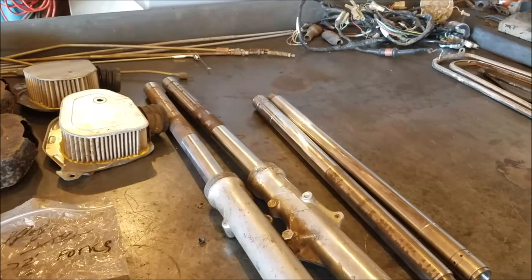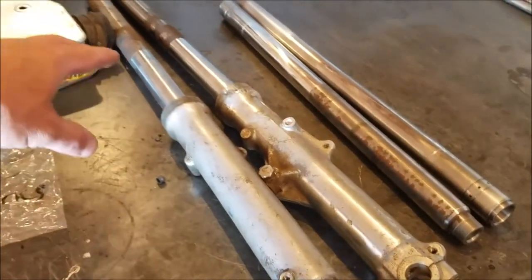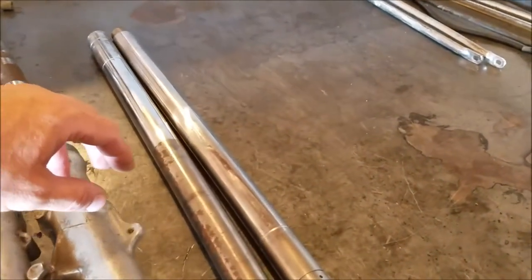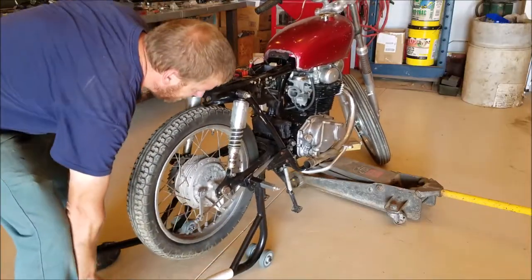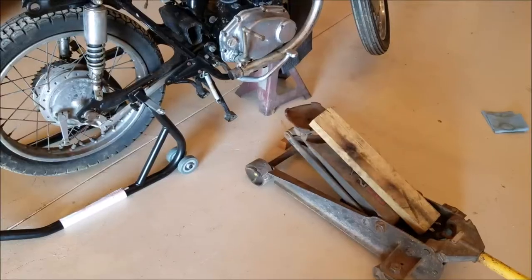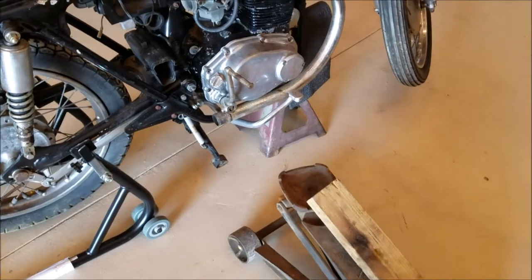I did some measuring. These I think go on a different motorcycle with a different triple tree. But by measuring with a dial caliper I determined that these will fit into these right here.